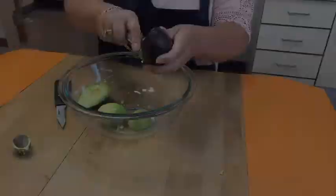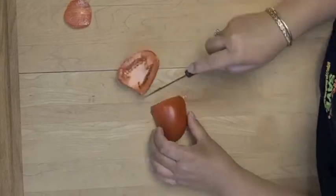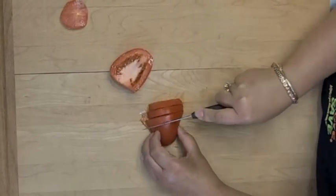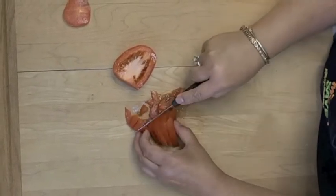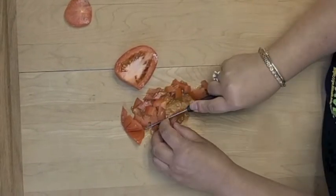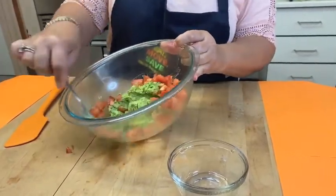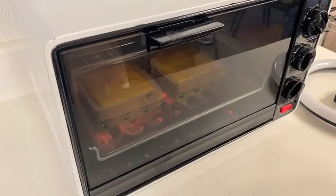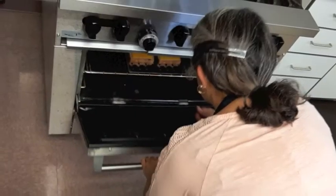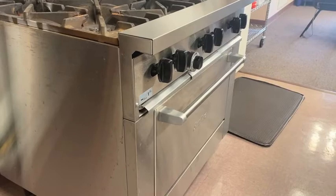Remove the pit with a spoon and discard. Scoop the pulp into a mixing bowl. Dice a Roma tomato and add the pieces to the bowl. Mash the avocado pulp and tomato together.